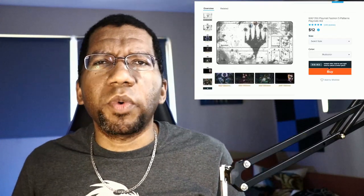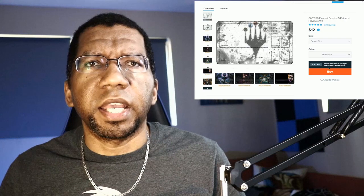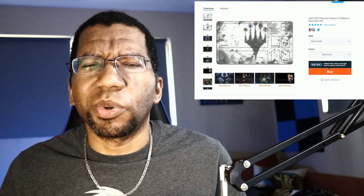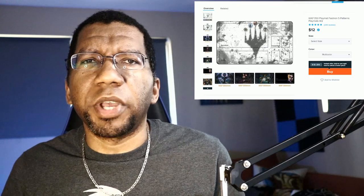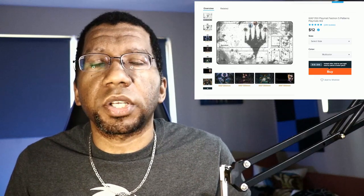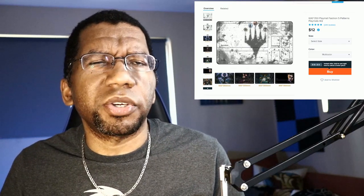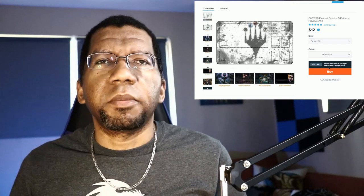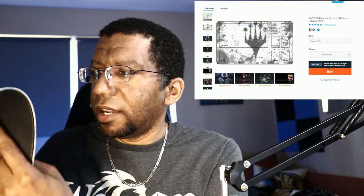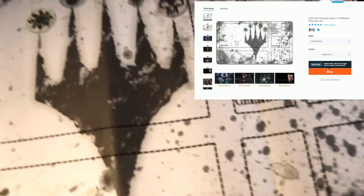This next item sort of bugged me. When I went through Wish, one of the things I noticed is they were taking random pictures from various places and putting them on items — like people's thumbnails turned into posters, which was kind of weird. There was also some stuff from places like Star City Games that had original art put on items, which I'm pretty sure was not approved material. This made me a little uncomfortable, but I figured I would buy it just to see.